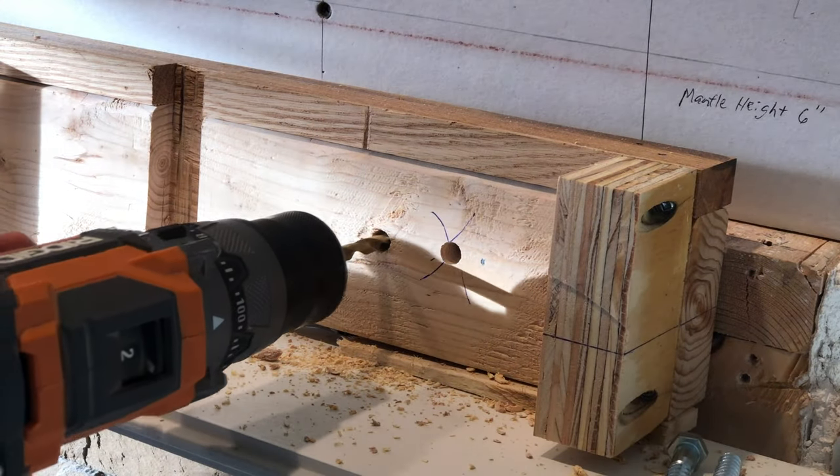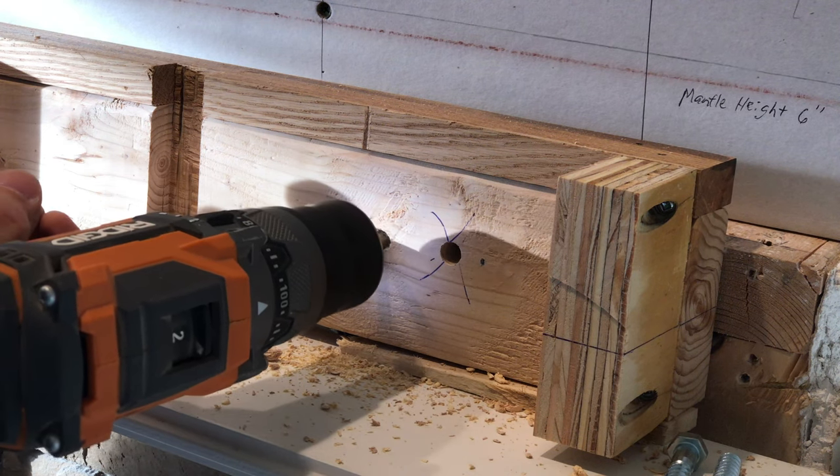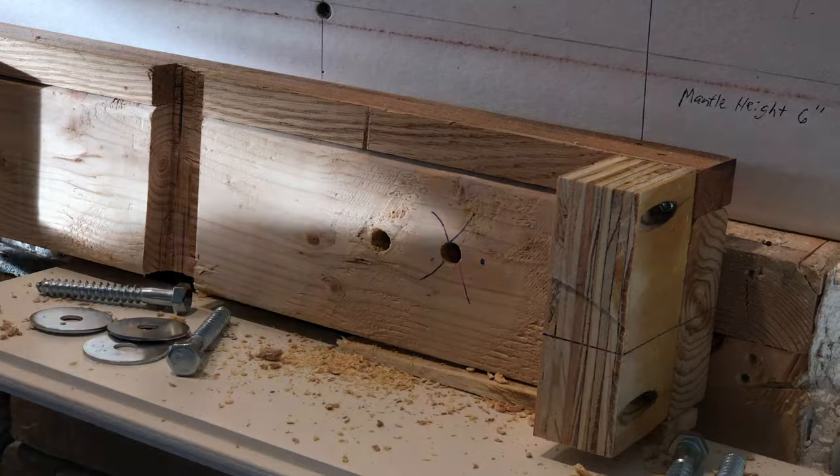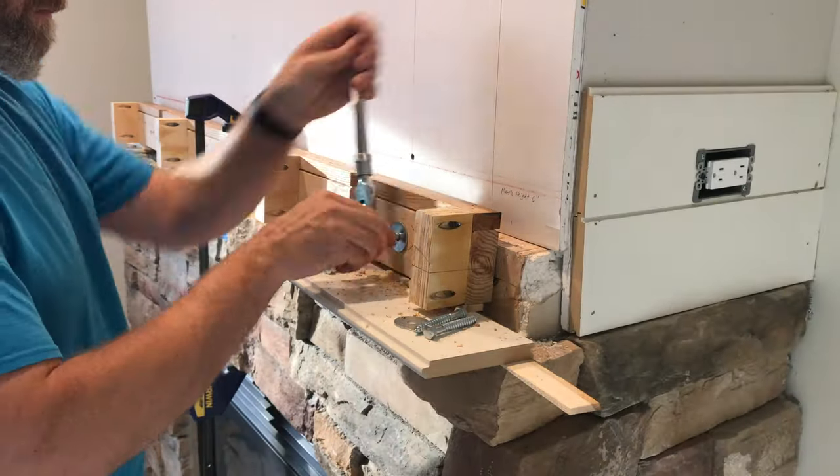After I made all these holes, I discovered the hole was too big and the lag screw had nothing to bite into. That size was fine for the cleat, but I needed to use a smaller bit for the frame behind it so the screw would still have some wood to grab into.